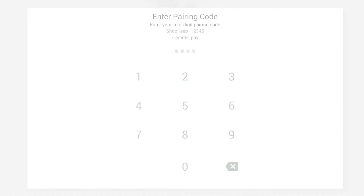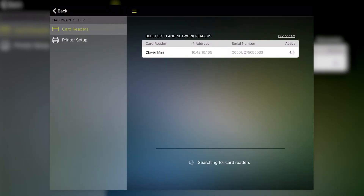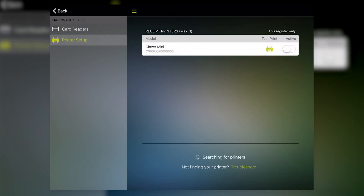Then, on the Clover Mini, enter the pairing code displayed in Shopkeep. Back in Shopkeep, a check mark will appear next to the Clover Mini to indicate the pairing was successful. Now tap Printer Setup. Toggle the switch next to the Clover Mini to use it as the receipt printer for this register.